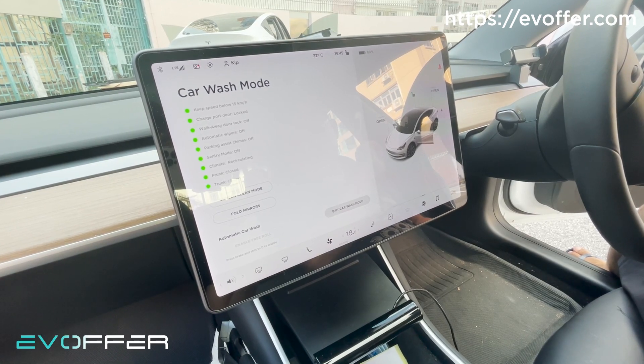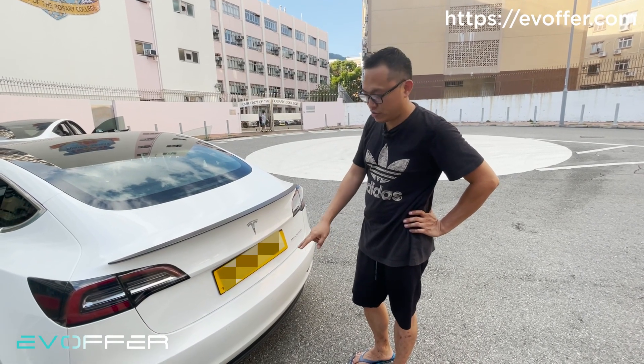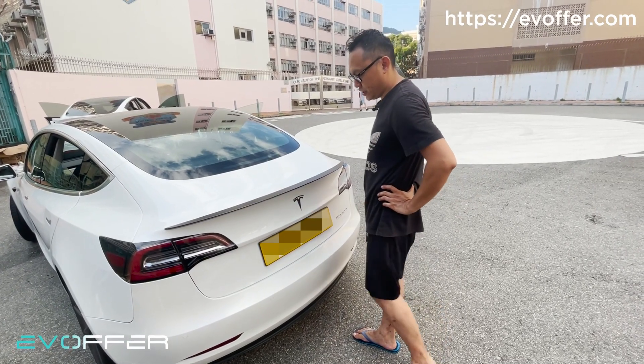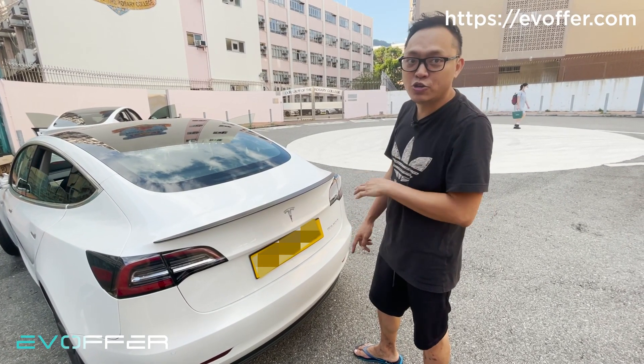Let's get back to the trunk and see how the foot sensor is disabled. Right now the car wash mode is still enabled, so let's try to do the foot sensor activation. You can see that it's not activating. So when the car wash mode is active, we disable the foot sensor opening.